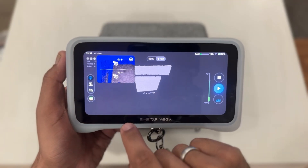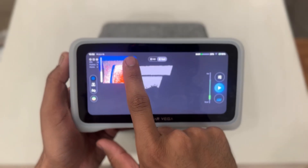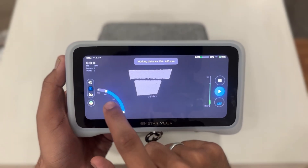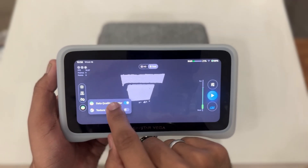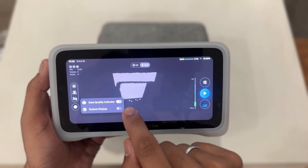Back on the main screen, we have the auto brightness feature, which automatically adjusts the scanner's brightness for optimal scanning conditions. You can also adjust the scanning range here, allowing you to focus on specific areas. The data quality indicator shows the accuracy of your scans in real time, and you can also toggle the texture display to see how the texture is being captured.